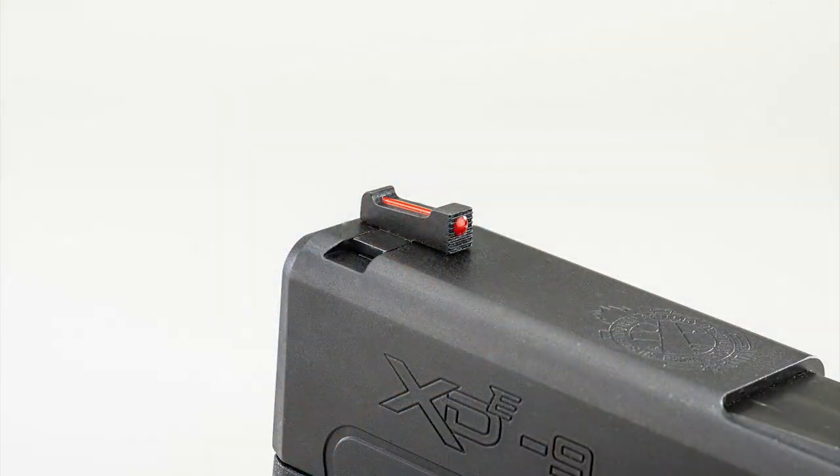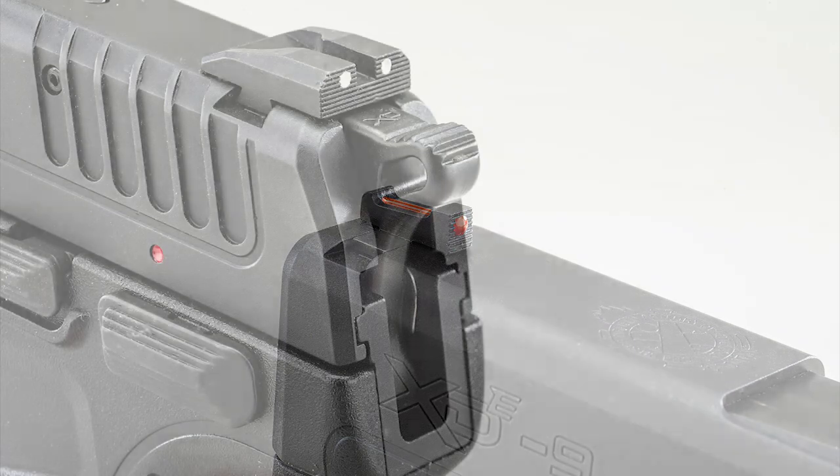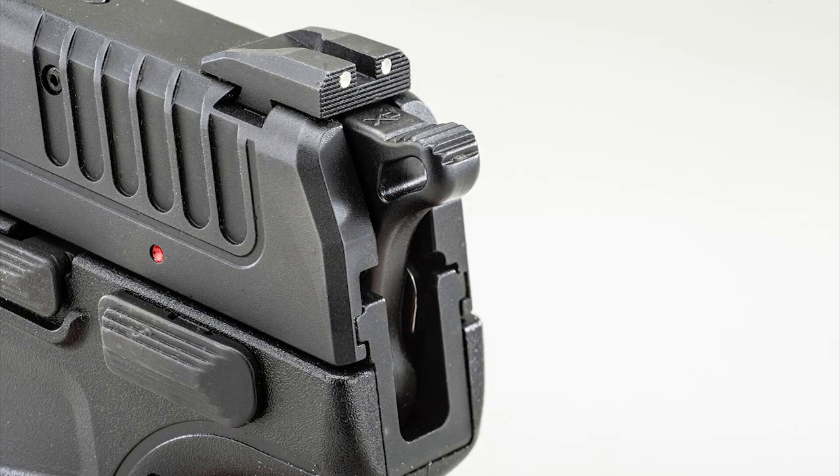It's a compact pistol and it's a really cool pistol to shoot. This model has the fiber optic front sight and the wide dot rear sight with serrations. It's really easy to see, really easy to shoot.